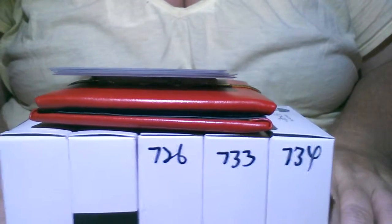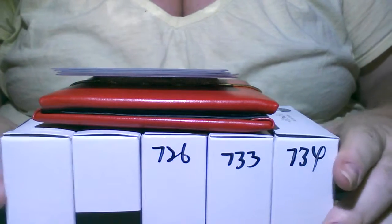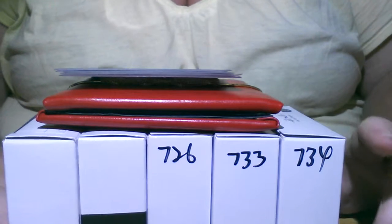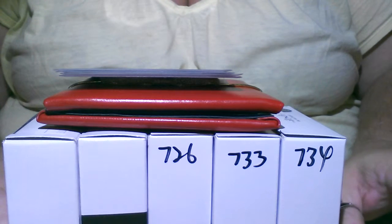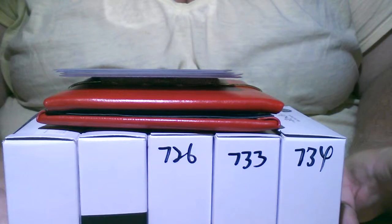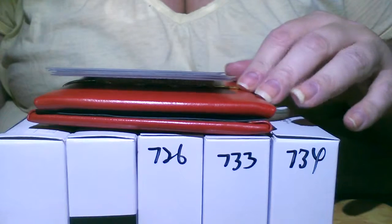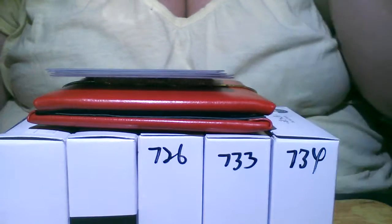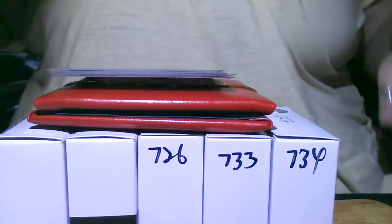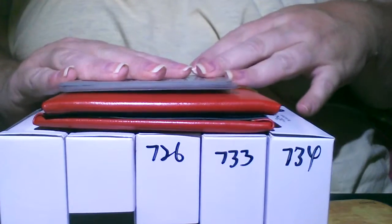Hi guys, I'm back with a video — this is a nail polish haul from Head and Toe Beauty Supply Company. I'll leave the link down below so you can check them out. I ordered all China Glaze, but they have other brands on that site too like Color Club and OPI. China Glaze is $3.25 each and I think Color Club is $3.00 each, so I'll order some of those next time. Let's get started.